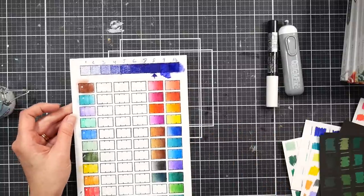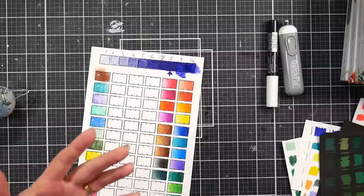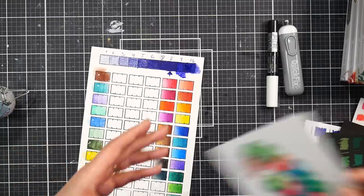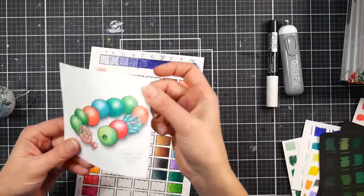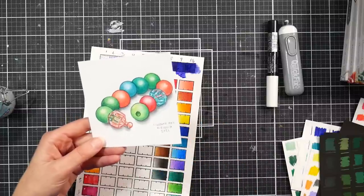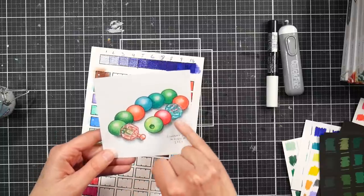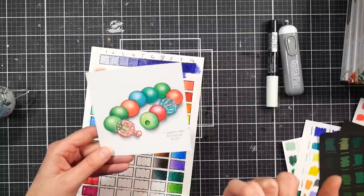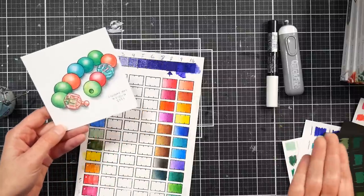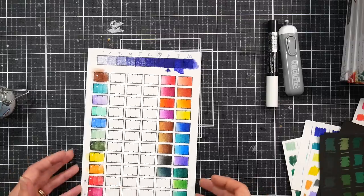You can definitely use water for blending. The only reason I might suggest against it is if you're on a thin paper, since water might wrinkle it. A Prismacolor or Copic clear blender, or any alcohol-based blending marker, would work well — like I did with that cool gray marker for the shadow. So you have three different options for blending and they all work well.